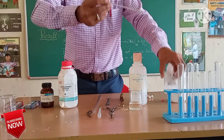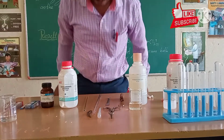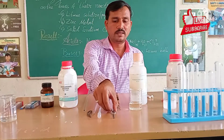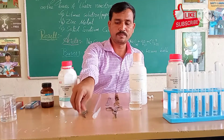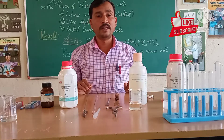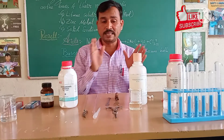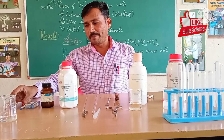Now it is ready. We will take a few minutes. Let me introduce the equipment: this is a test tube holder, this is a test tube stand with test tubes, tongs, dropper, pipette. Now we are testing the property of acid and base with litmus paper.